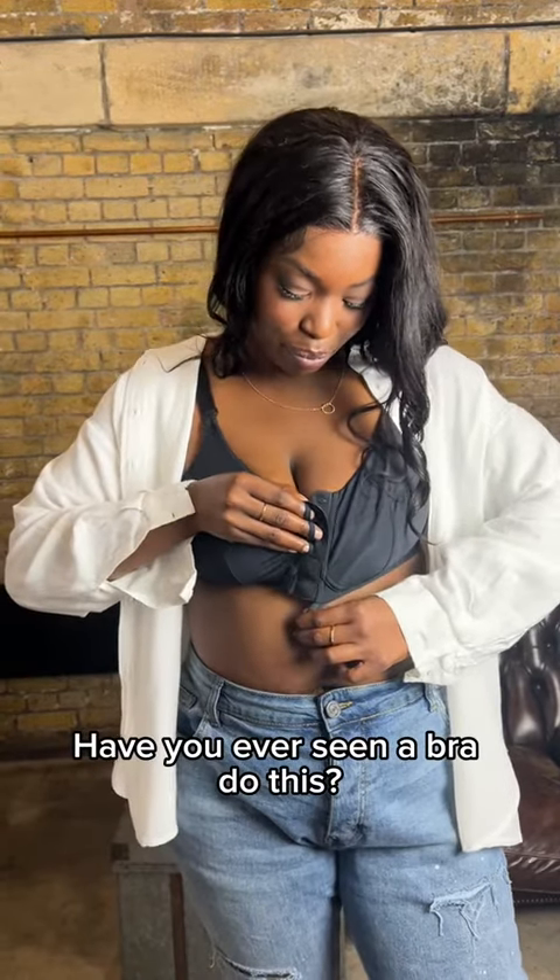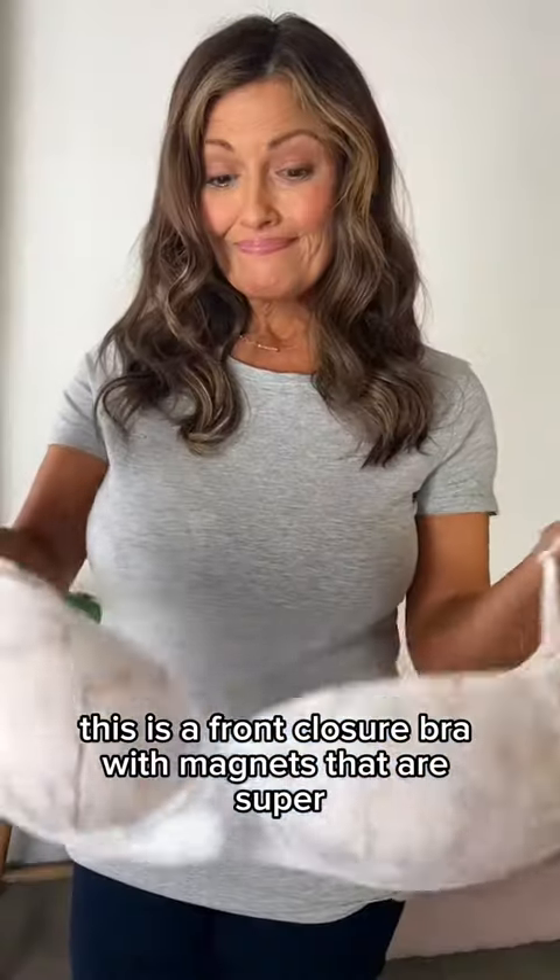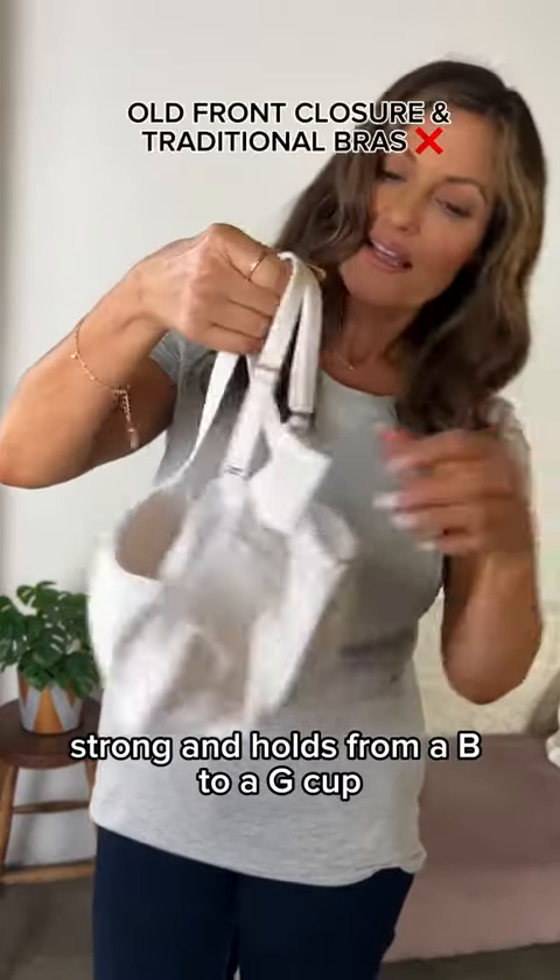Have you ever seen a bra do this? This is a front closure bra with magnets that are super strong and holds from a B to a G cup.